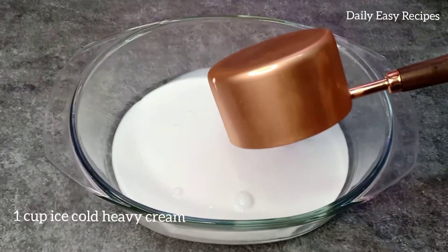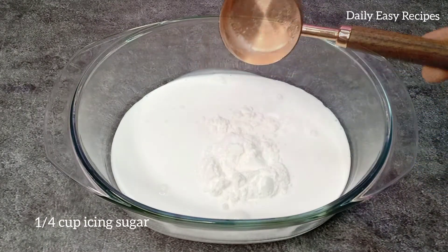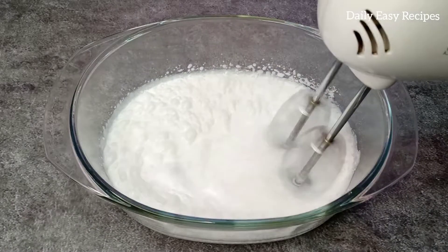You will use 1 cup of cream or 1 cup of water. You will make some sugar. You will make a cream a little — you will make vanilla one — you will make the cream a little.